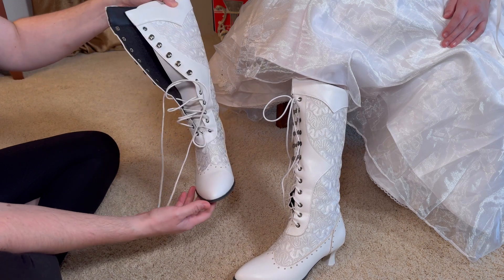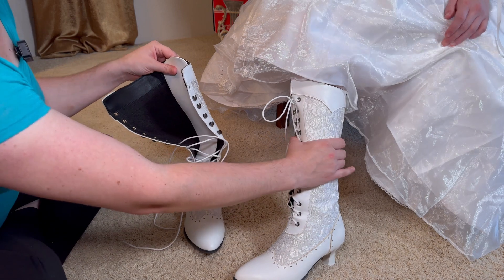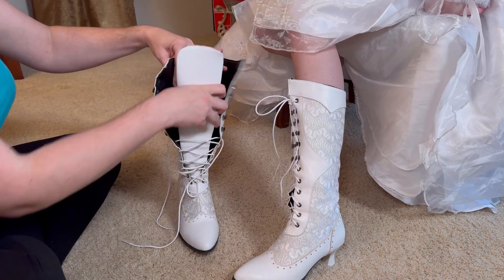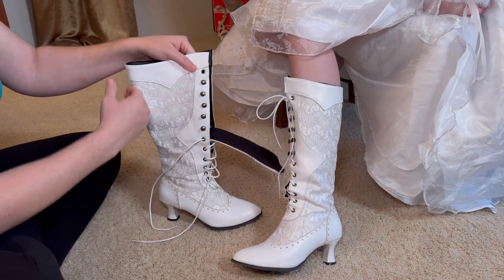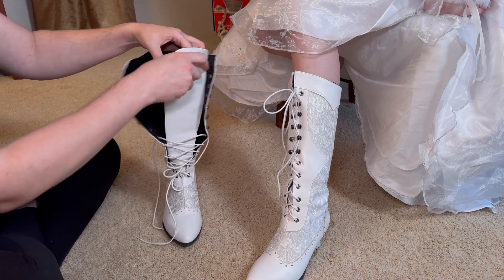She has long, narrow feet, so these are perfect. She has very slender legs, and so these do not lace up tightly — they've got enough room, which is perfect for someone that has a little bit more of the calf muscle. They'll fit really, really nicely.